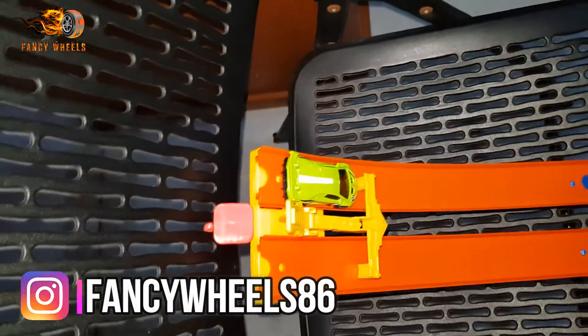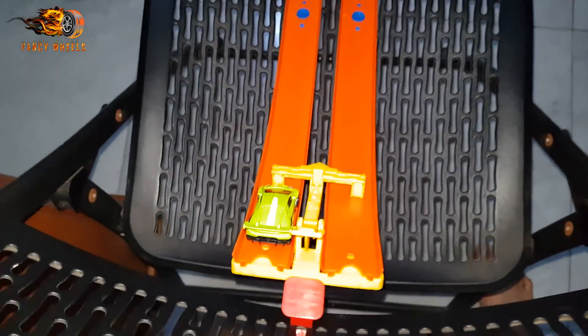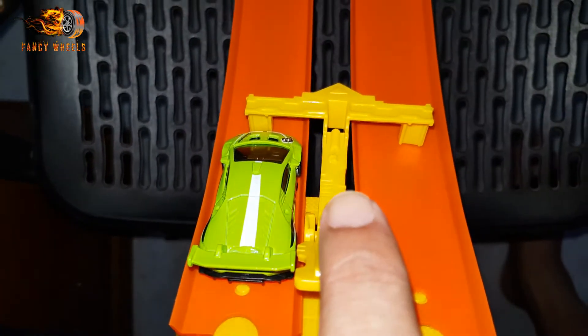The Lamborghini is already on the tracks — can't wait to see what the highest top speed will be. We're doing two attempts. First attempt coming up: three, two, one, and go!